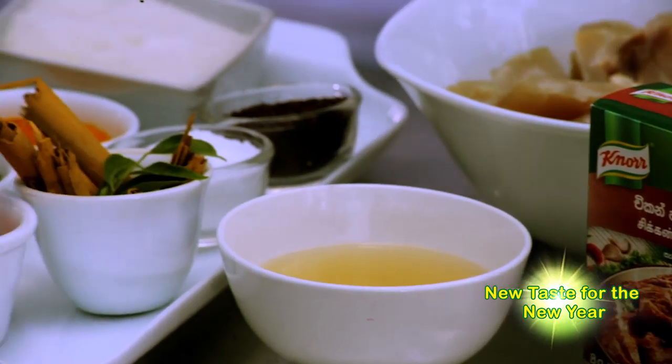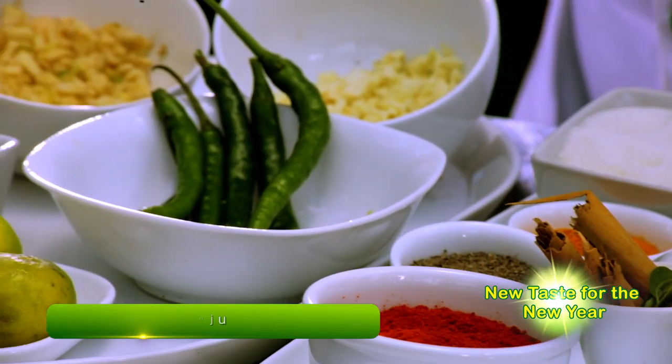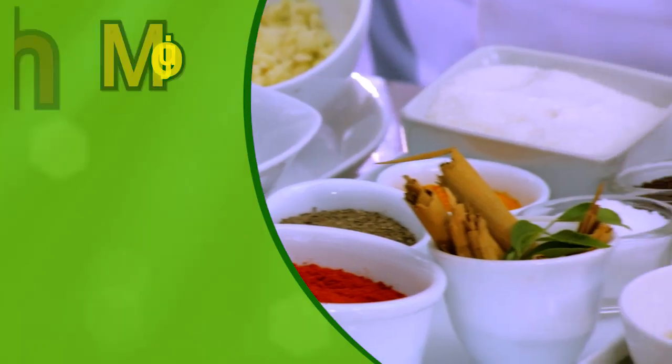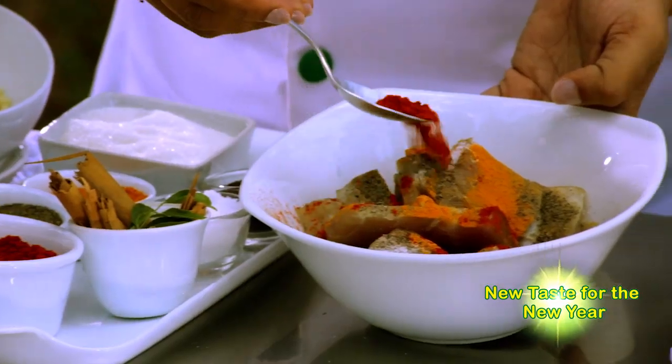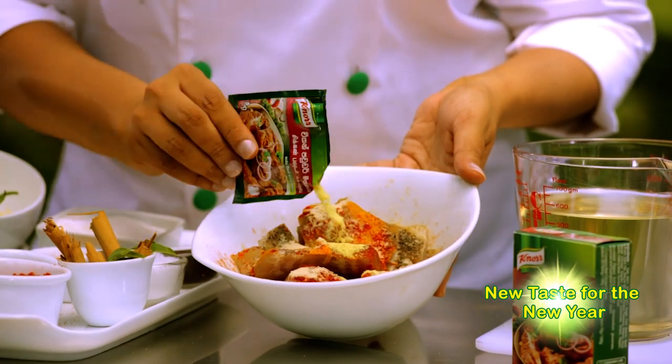I'm Chef Chaturika. Everyone loves moju, and this New Year we're going to make fish moju. Cut the fish into thin strips and mix in turmeric, sugar, pepper powder, chili powder, lime juice, and spices. Leave to rest.